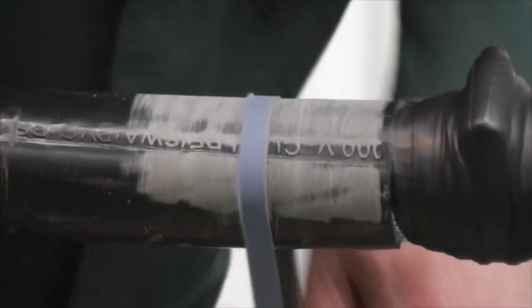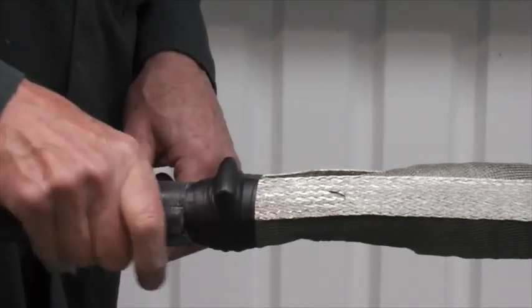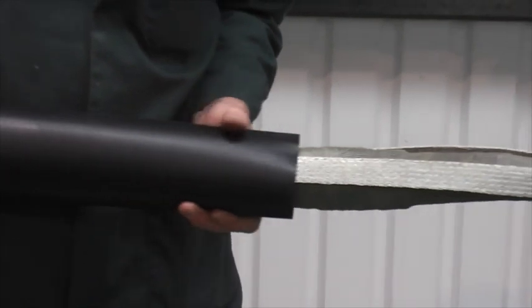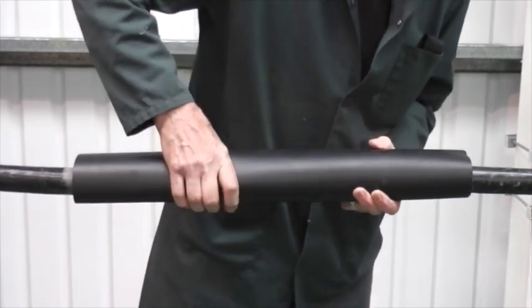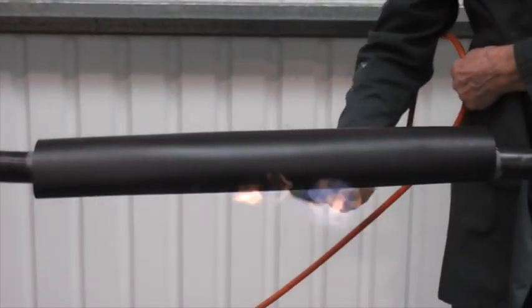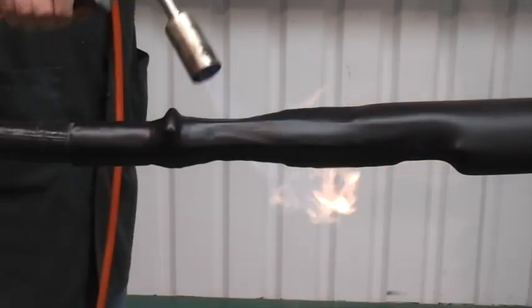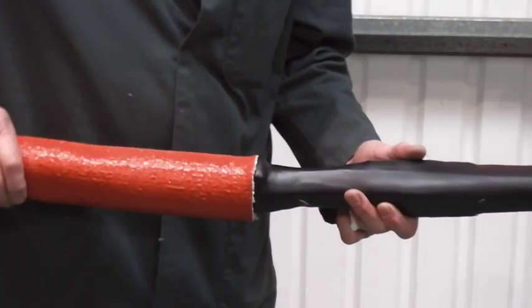Now abrade the outer cable jacket. This will help the adhesive in the outer zero halogen tube to adhere to the cable jacket. Now centrally position the tube and, starting at the centre, fully recover the tube to one end at a time. The tube should be fully recovered and wrinkle free once completed.